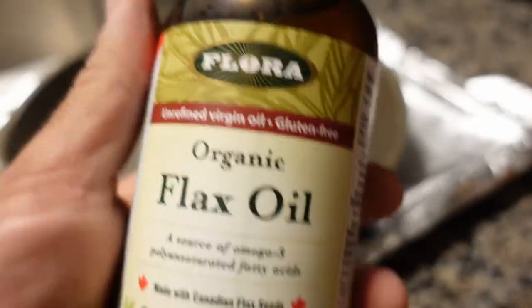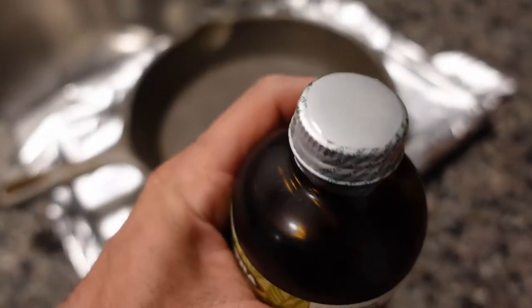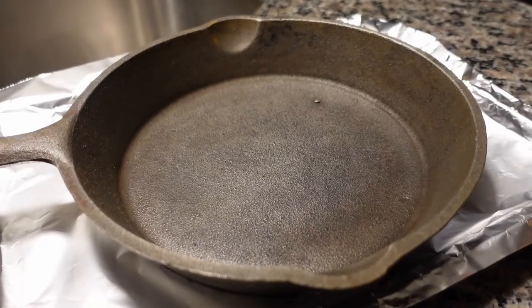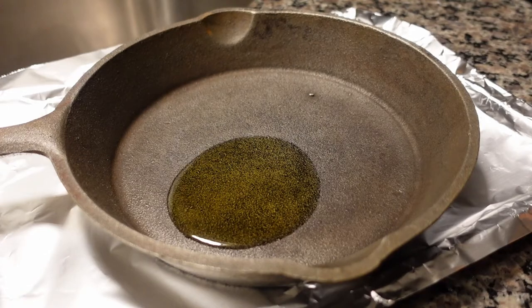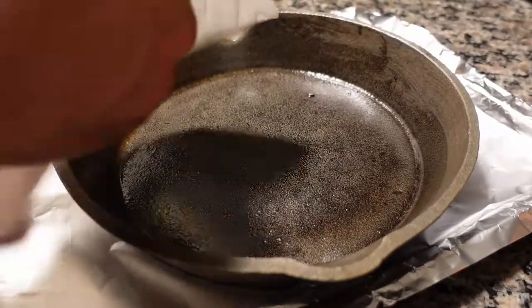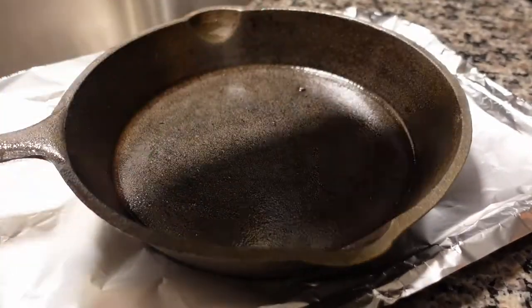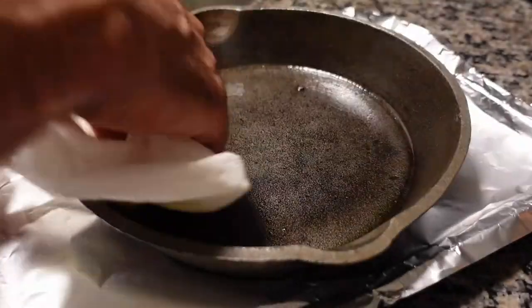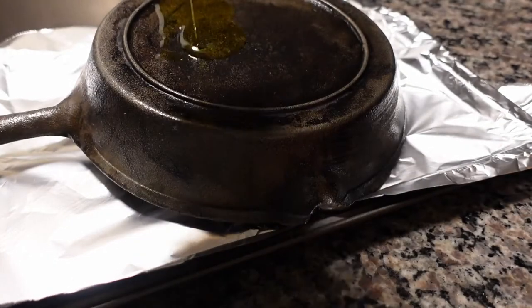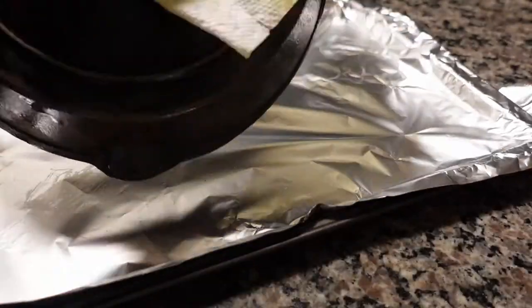The oil I'm using is flaxseed oil. I found this in the refrigerator aisle in the health food section of the supermarket, not in the regular cooking oils section like the olive oil section. I'm going to put everything in fast motion. I'll dump the oil directly into the pan and then take some paper towel and rub it around. I'll add a little more oil, getting it very well oiled up on the inside, then turn it over and do the exact same thing on the outside.